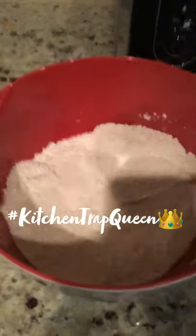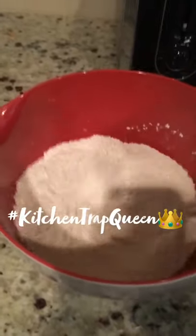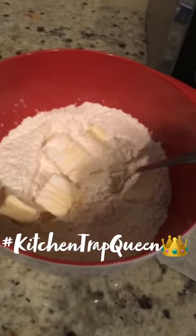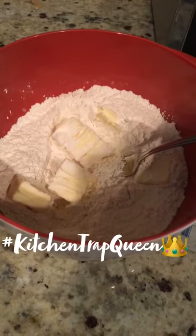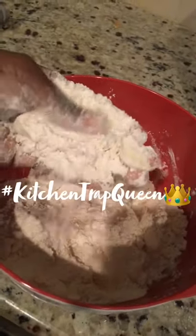Make sure you sift all of your dry ingredients. Now I'm going to cut up my stick of butter and put it in the mixture. Take your cold butter, cut it up, and I'm going to use my fork to crumble it in. This is how your mixture should look once all of your butter has been crumbled in.